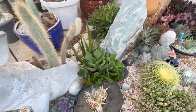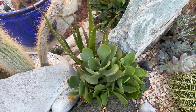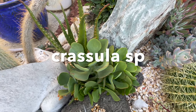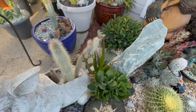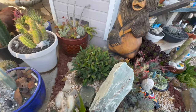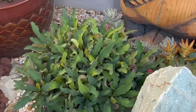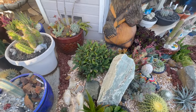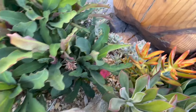I think this is cotyledon or maybe a Kalanchoe — cotyledon mint truffles maybe. I just got buzzed by a hummingbird! This euphorbia milii — oh, it actually got a nice little red bloom right down in there.